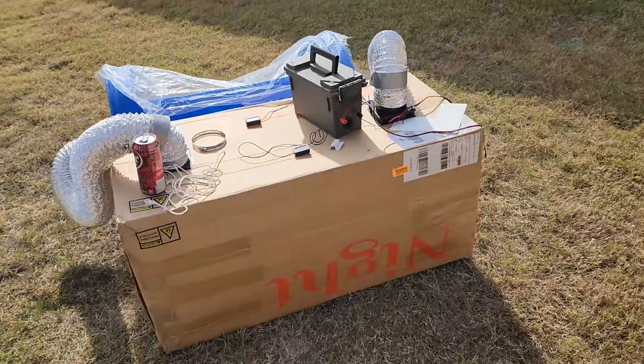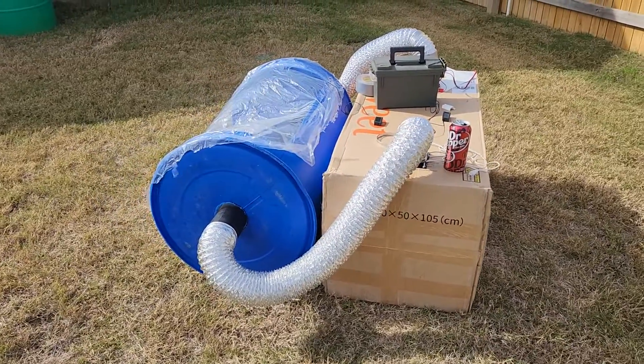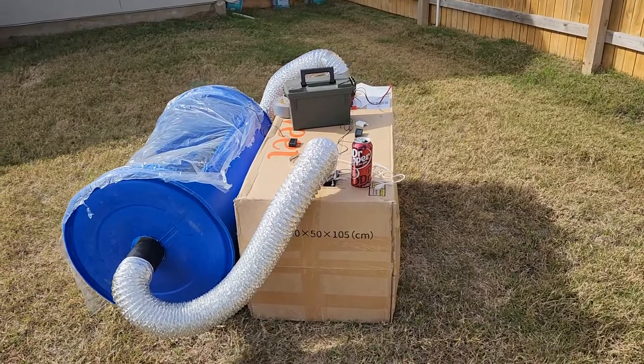I know that there are a lot of deficiencies with this. It's certainly not airtight and there's lots of room for improvement, but it's an interesting proof of concept. Let me walk you through what I've done and then I'll show you some build video.